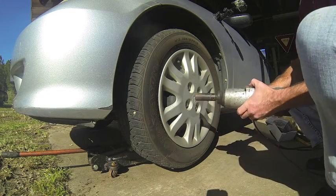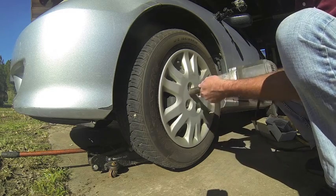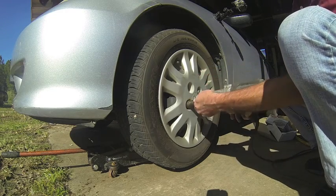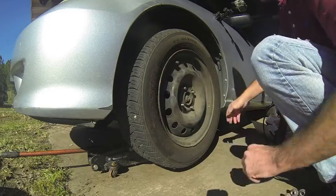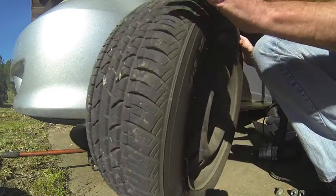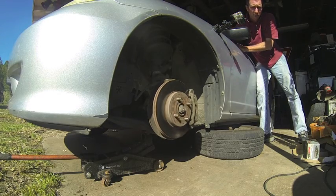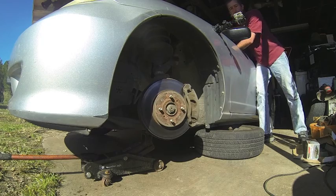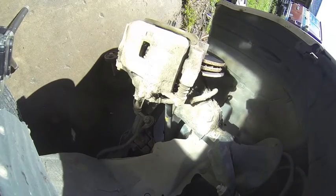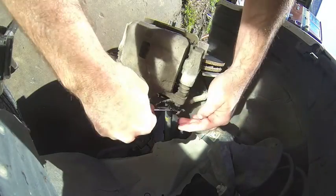Step one: get this tire and wheel out of the way. I've got to remove these two bolts — they hold the caliper on, 12 millimeter.